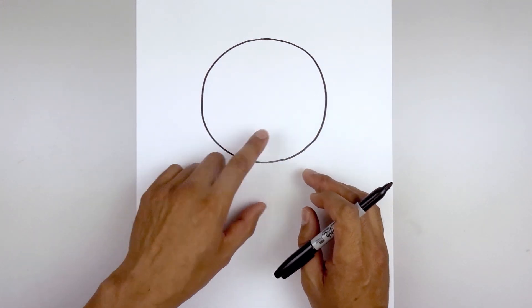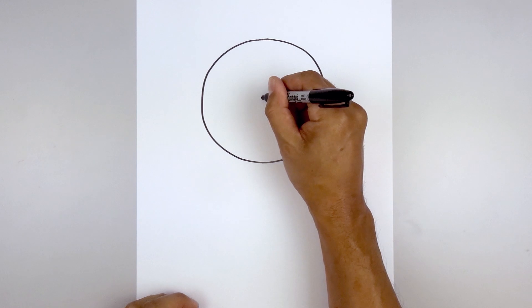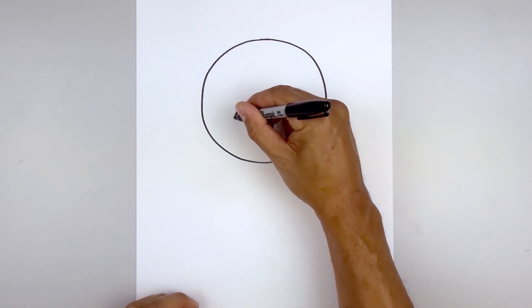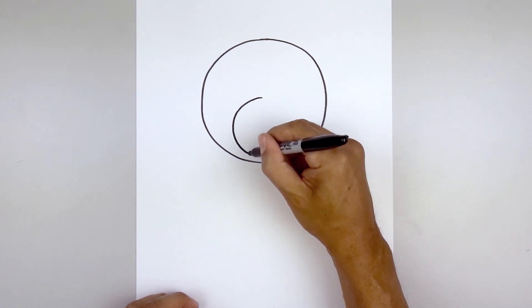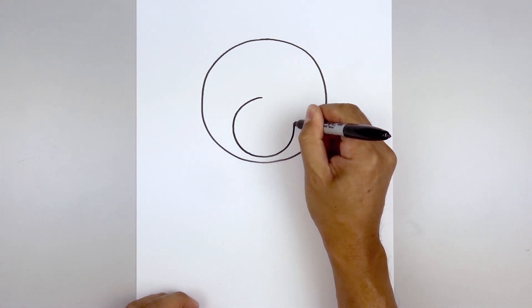Now with the head in place, we draw a smaller circle on the bottom half of the head. So start right in the middle, up here, and draw that circle — going out, then down. We're gonna leave a gap along the bottom of the head, round out the muzzle, and then go up along the right side.